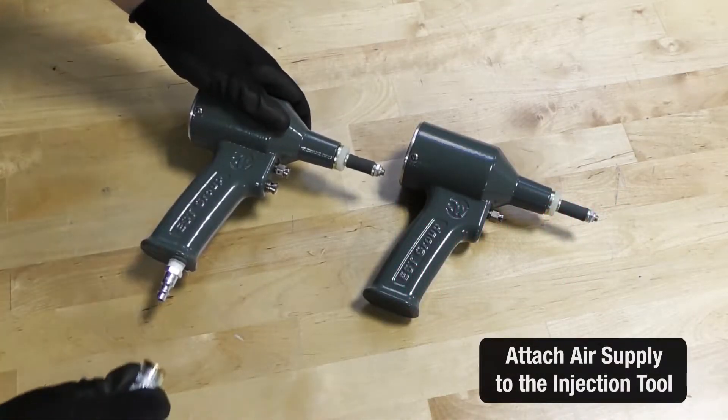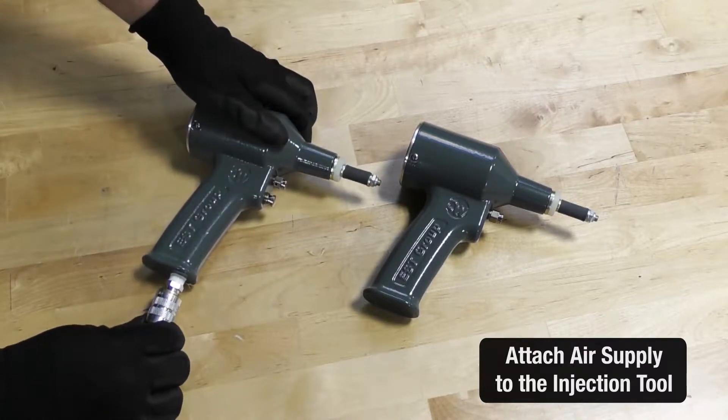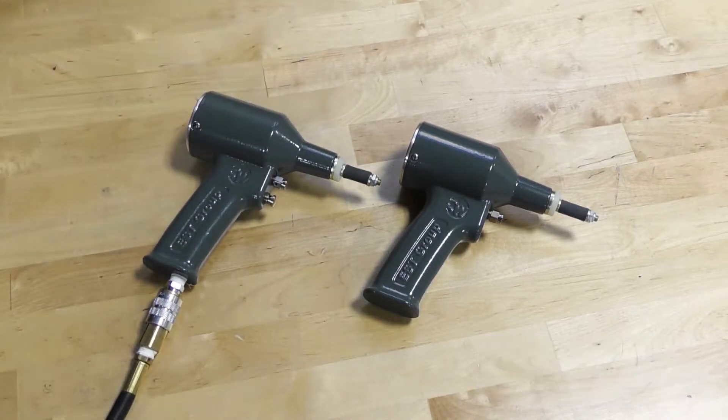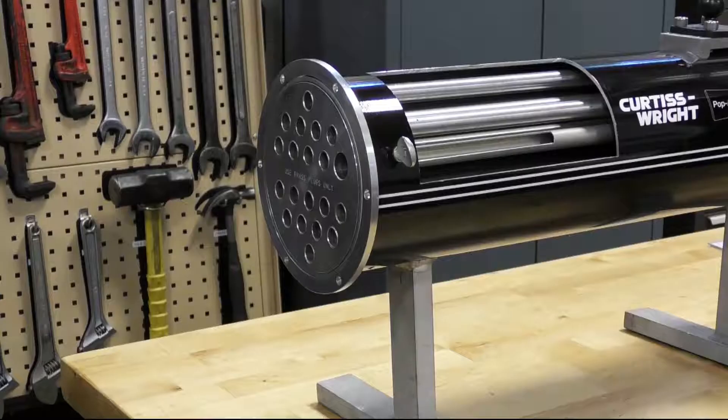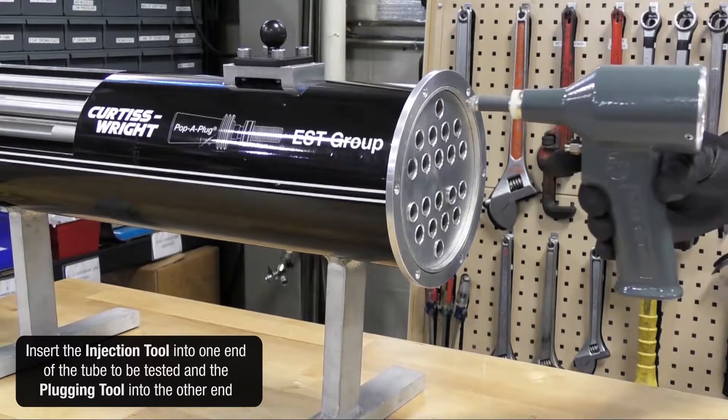Attach the air supply to the injection tool. Insert the injection tool into one end of the tube to be tested and the plugging tool into the other end.